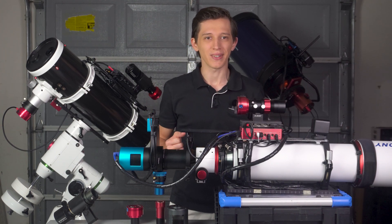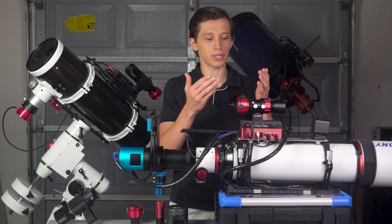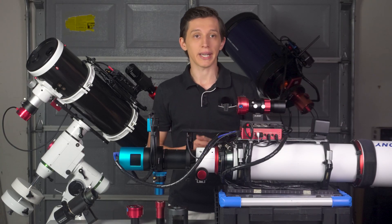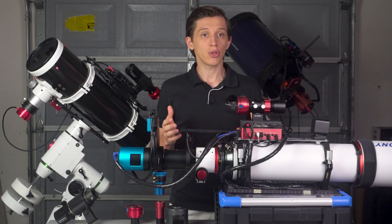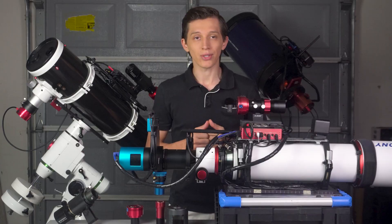Hey everybody and welcome back to the channel. Today I want to share my experience of switching from using a separate guide scope to off-axis guiding and how it improved my astrophotography. I'll show you why off-axis guiding is a game changer and why you shouldn't be afraid to try it.